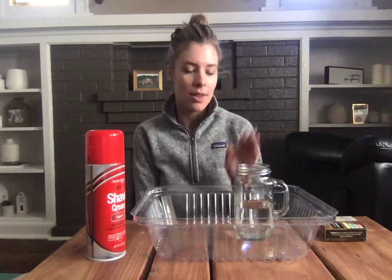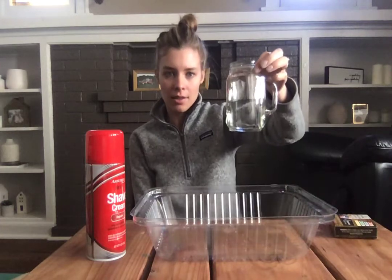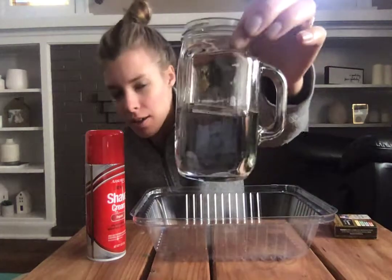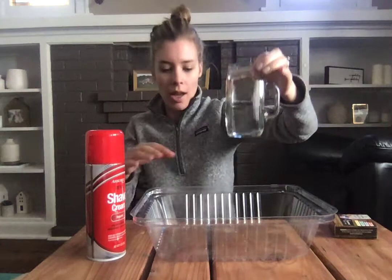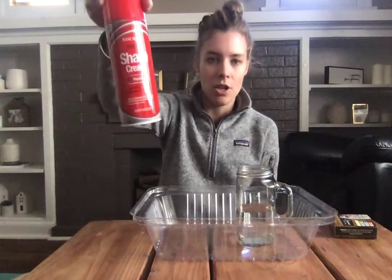Hi guys! This is another fun science activity that you can do at home. The materials you'll need today are some food coloring, any color, a clear glass that's halfway filled with water. I have a tray just to help with the mess, and then our shaving cream.